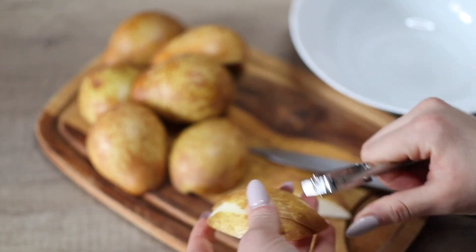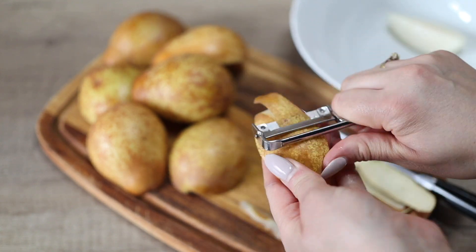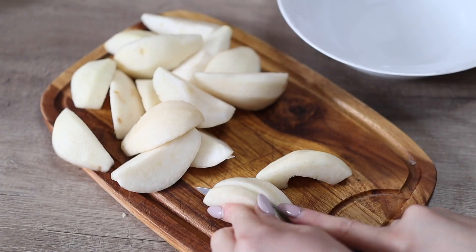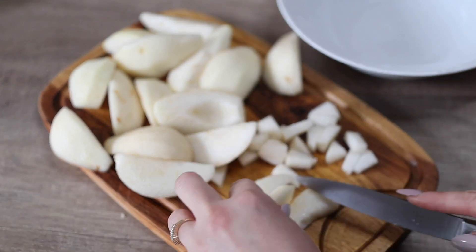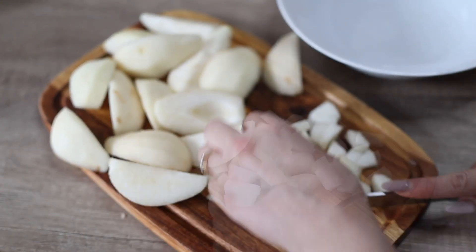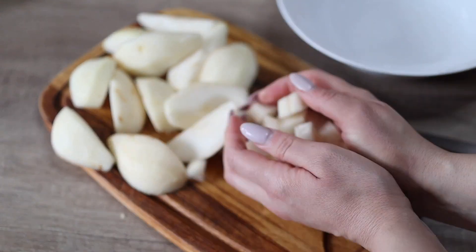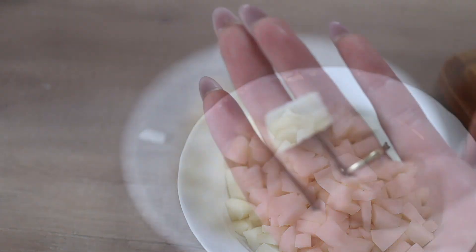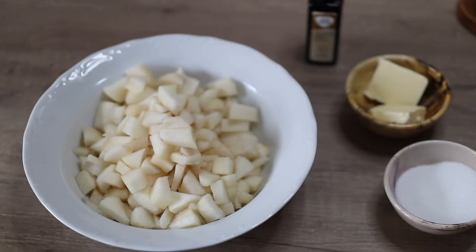Meanwhile, I'm going to prepare my pears for the cream layer. For this I'm going to core and peel my pears. I find the perfect cube size is when you quarter the pears, then cut each quarter into two slices lengthwise, and then cut those into smaller cubes. I find this to be the perfect size for the cream — when you eat it you have many little cubes of caramelized pears for a nice experience of the whole cake. But this is optional; you can cut them however you want.